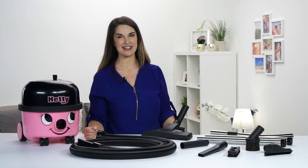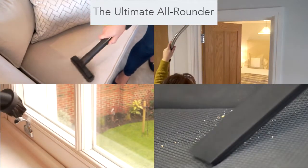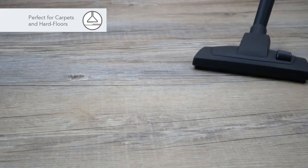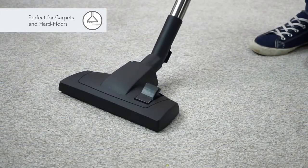Nothing beats a Hetty for versatility. With a full accessory kit, you've got a tool for every job you can think of, and probably some that you haven't. Carpets, hard floors, cars, stairs, DIY — she's ready.